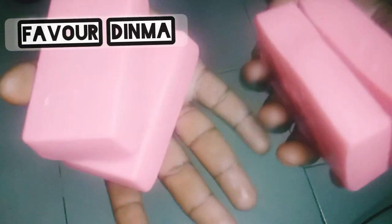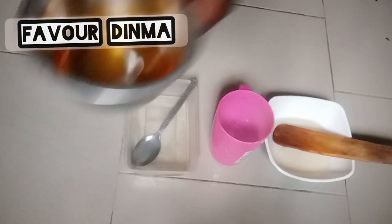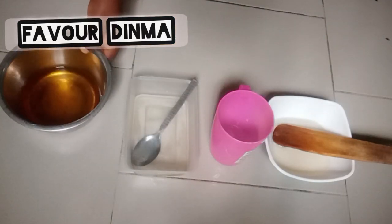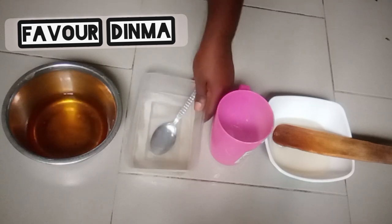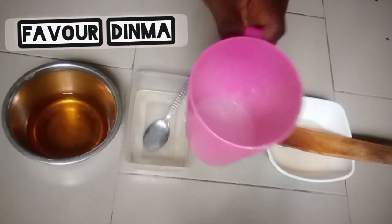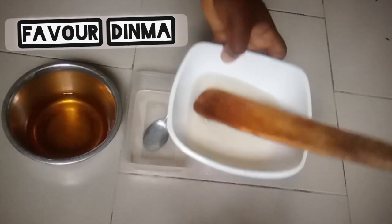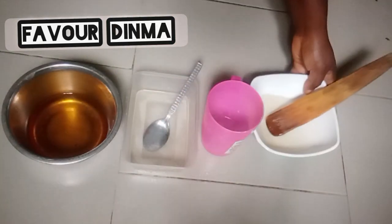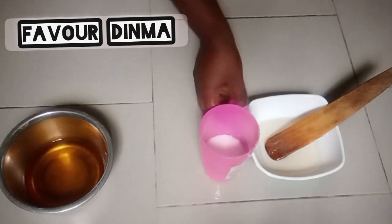So let's go into what we have for today. This is my palm kernel oil. To achieve this soap, you need your palm kernel oil, your soda ash — I've already dissolved it in water — my caustic soda, also dissolved in water, and my sugar syrup — I've dissolved my sugar in water. There are many other ingredients, and as we go on you will see the rest.